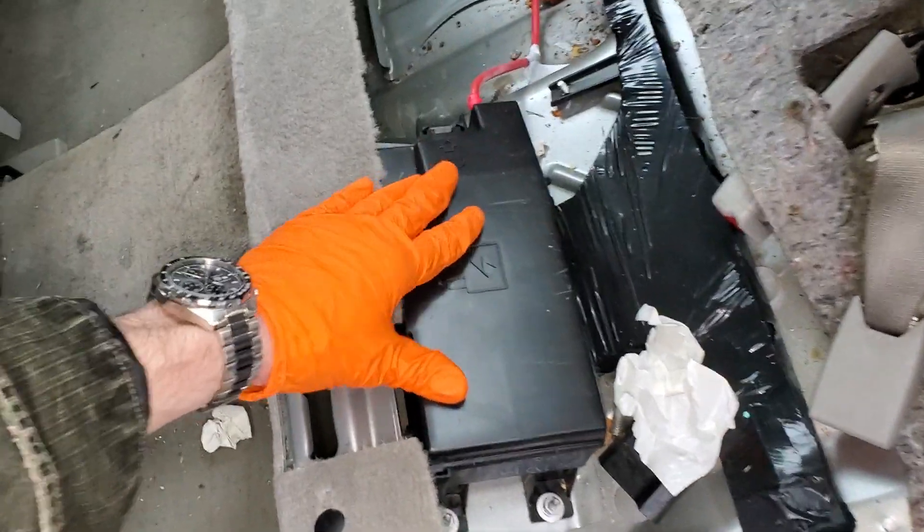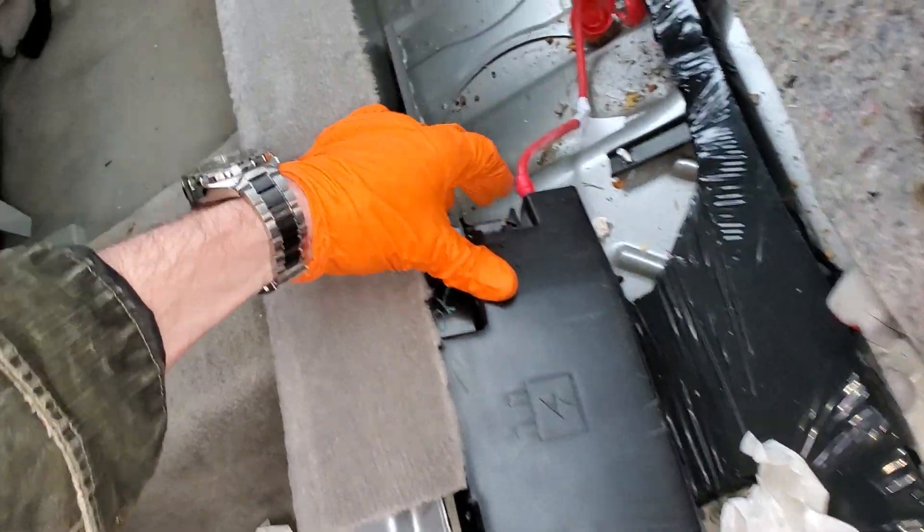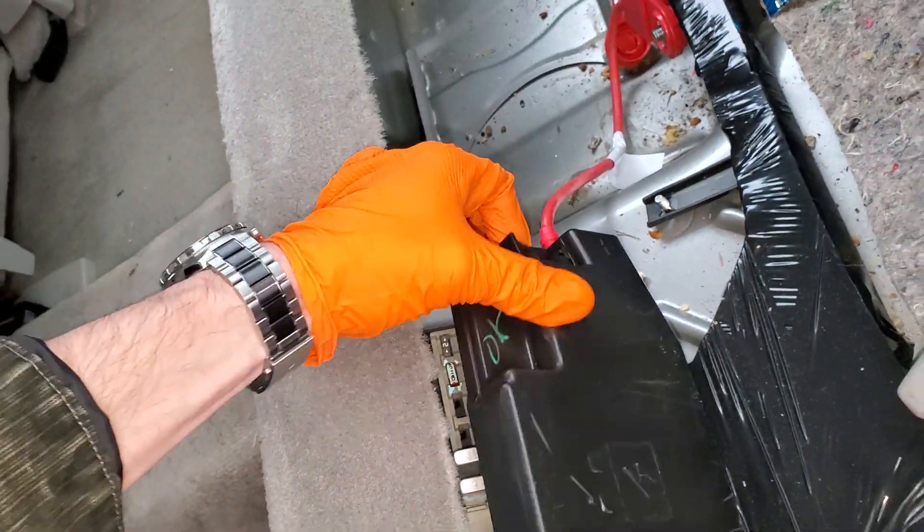Now the next step is to remove this cover here. You lift up on this latch right here and it will hinge back.